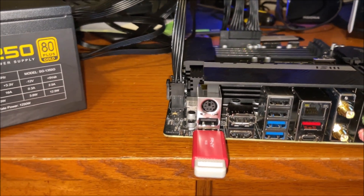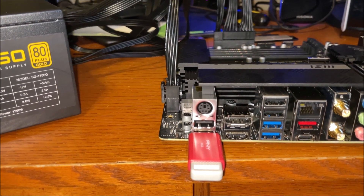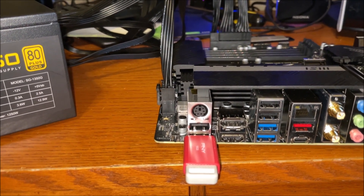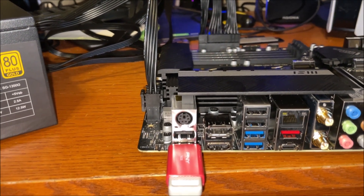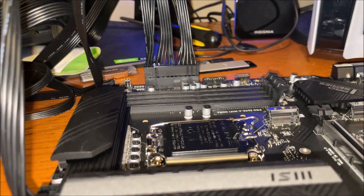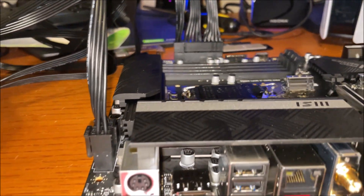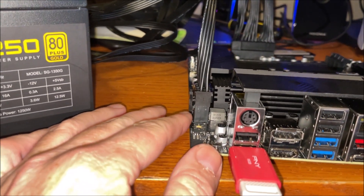They recommend don't have anything installed — no CPU for this flash method. This is obviously for somebody that has not set up the computer yet. You can flash the BIOS with everything in there, but this method is for somebody that doesn't have a CPU. They recommend no boot drive, no RAM, nothing in there at all. I did take out the SSD from the first try.